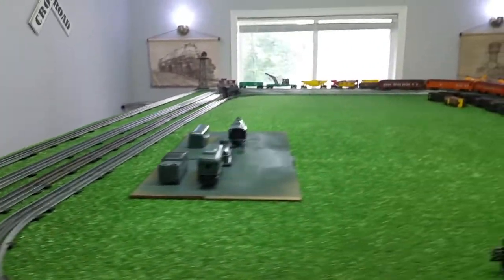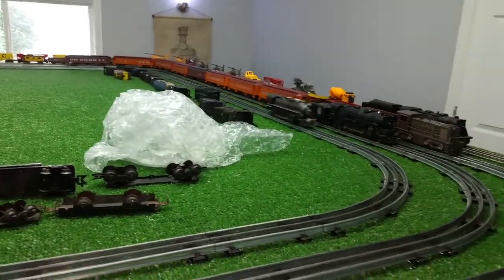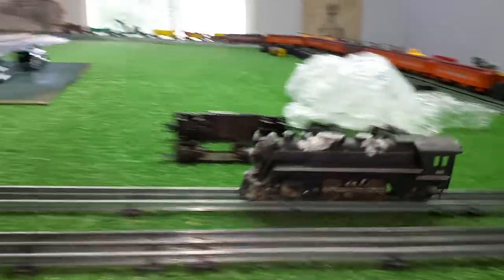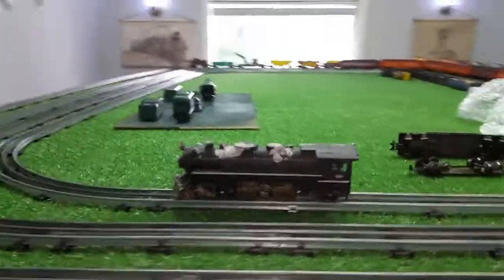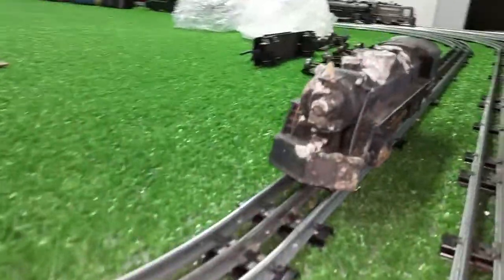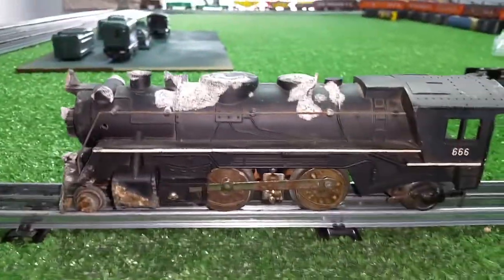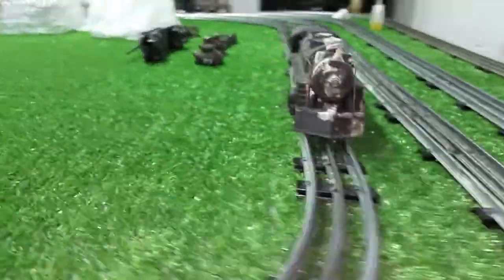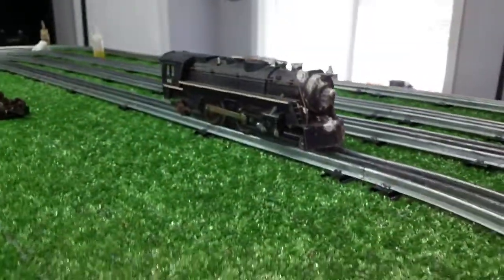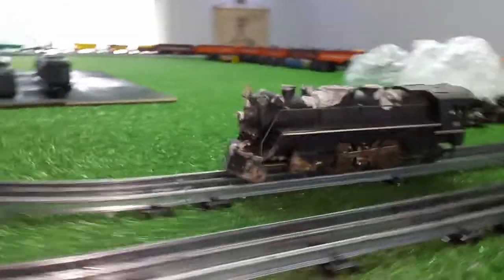Well, it was definitely worth the ten bucks, even if I only use it for parts. Whether I can clean up this body is a whole different ball game, but the motor itself is why I bought it. This is just absolutely dreadful, terrible condition. It's always fun and a challenge to find something like this and see what you can do. Because on this side, it's actually in remarkably good condition.